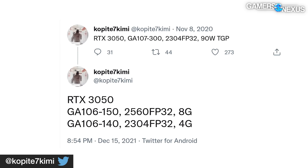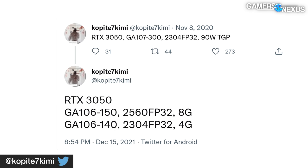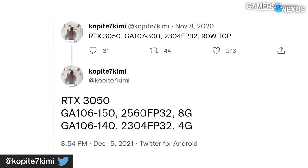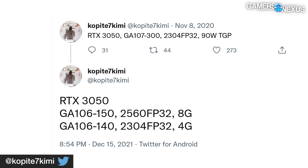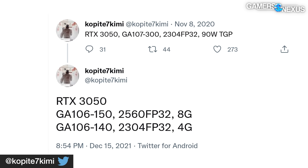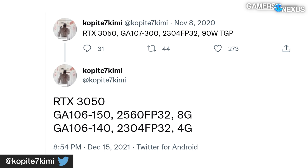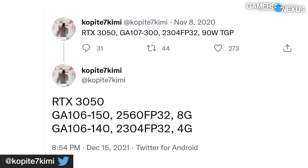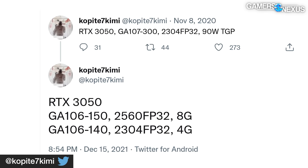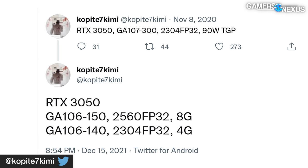They're rumored to have two GA106 variants carved out for the 3050: the GA106-150 and the GA106-140. The former would power the RTX 3050 8GB while the latter would go into the RTX 3050 4GB model. The GA106-150 could offer as many as 2560 CUDA cores, while the GA106-140 could offer 2304 if the rumors are accurate. It's also possible NVIDIA will opt for slightly slower GDDR6 memory.